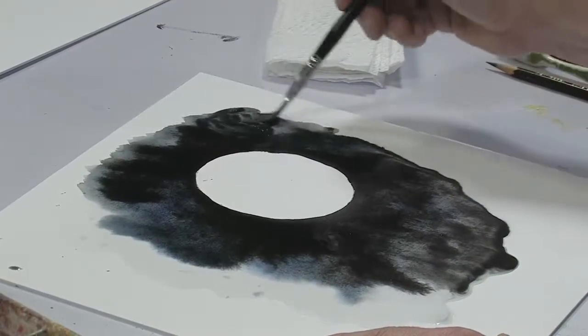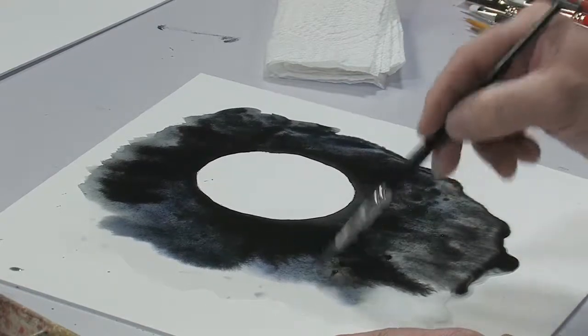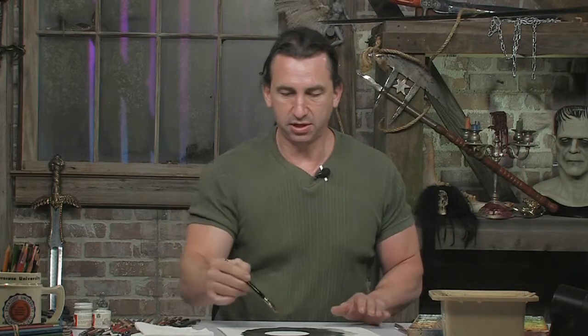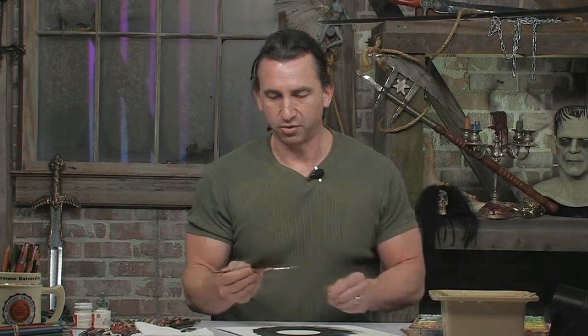We have a pretty dark field back there that will be a great backdrop for some star work. While that's drying, I'm going to start working on some of the details inside the moon. I'm going to do that with a smaller brush — this is a Kolinsky sable brush, number four.